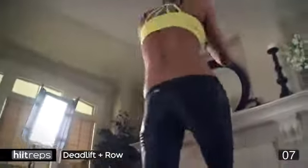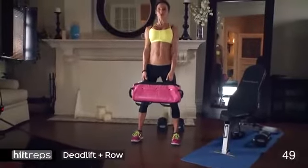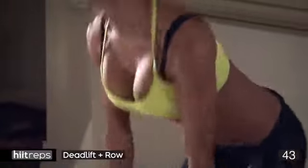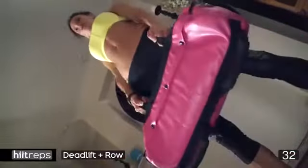Well done! You've got a 10-second rest and then we're going to deadlift and row. Grab your sandbags, grab a weight — three, two, one. One row, take it up, and then one deadlift and a row. One deadlift, one row — let's get our postures right, tuck our bums under, pull our abs in, make sure our bodies are strong.